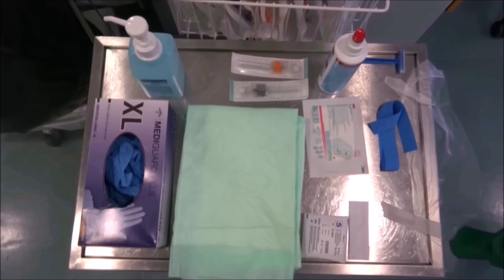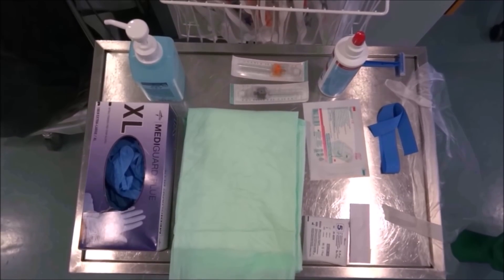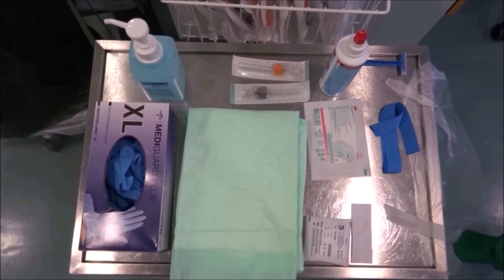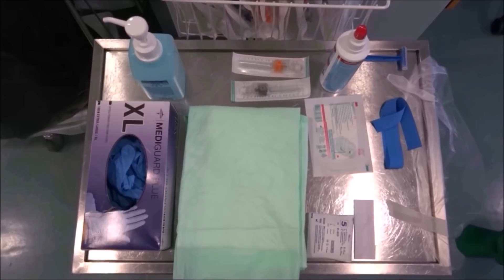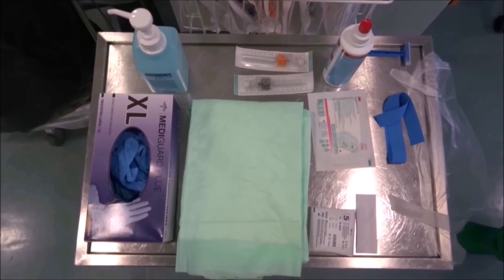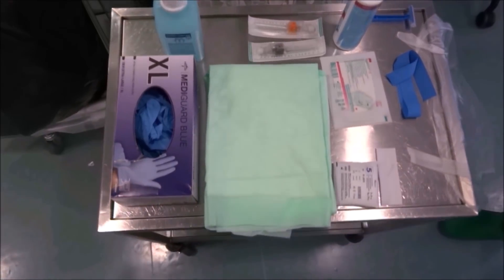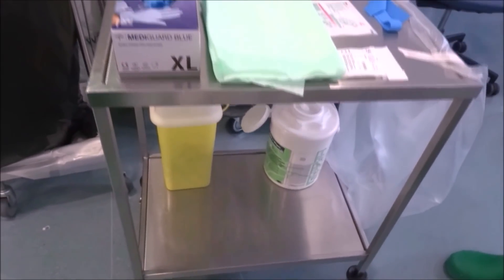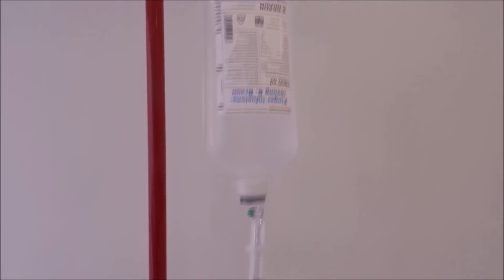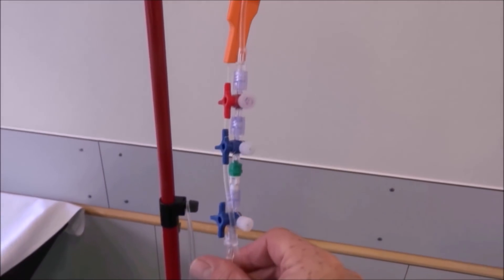Before we approach the patient, let's organize a treatment cart or tray with non-sterile gloves, a bed protector, a hand disinfectant solution, the appropriate catheters, an aseptic skin disinfectant solution, a tourniquet, sterile IV catheter dressing, an additional fixation, compresses 5x5 cm, a needle box, a garbage can or sack, and a surface disinfectant. Last but not least, let's prepare an infusion or a needle-free IV connector with one normal saline syringe.